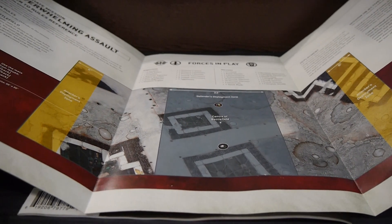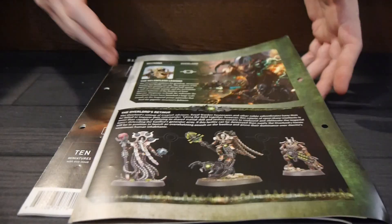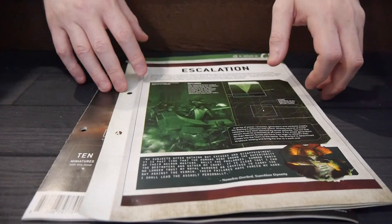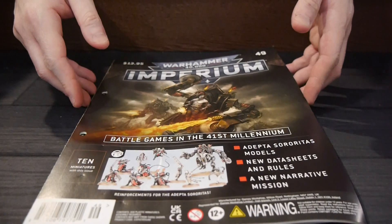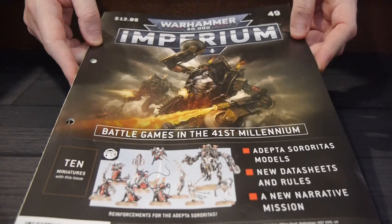So as I said, the magazine took you through all those miniatures — how to put them together, rules, and how to paint them — and then you actually get another scenario to use them, which is pretty cool. Overall, this is probably a huge savings as far as magazines go. You definitely get your money's worth at $13.95.